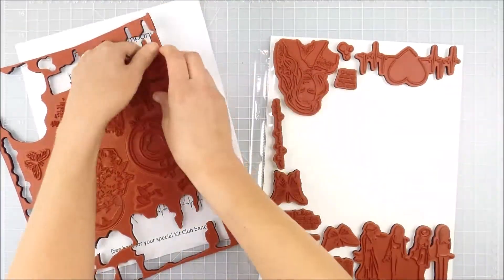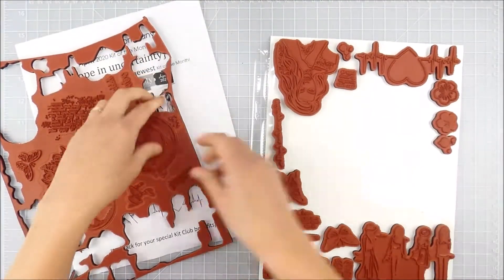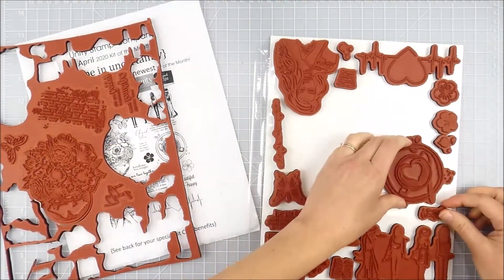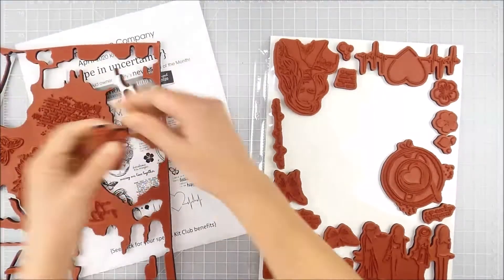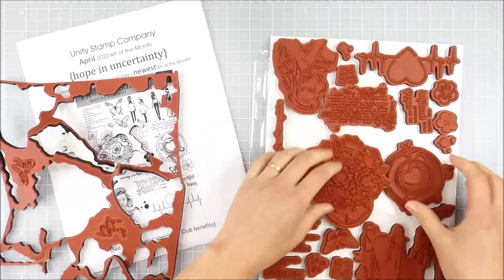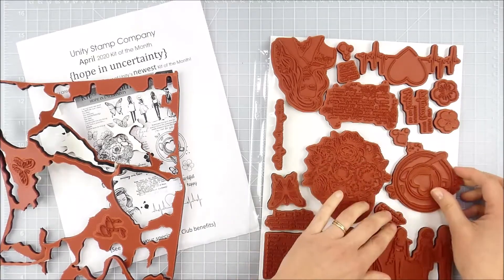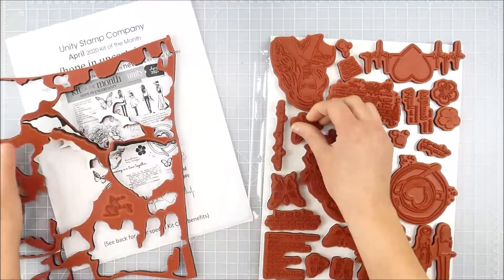I've just about got all those popped off — it's almost like popping a puzzle apart. You can just pop each piece out. Some people even save some of those negative pieces and use them for other techniques. I generally don't, though sometimes I'll save a negative space from a stamp if it's a fun shape I can use for something. This is a perfect example of a time I played around and rearranged things a little differently to fit on my space.